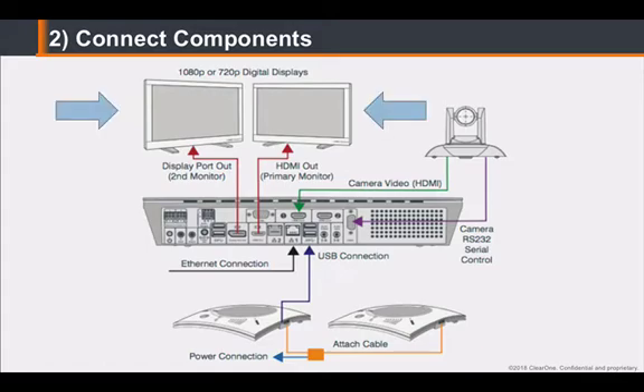Connect the main display to the rear of the unit using an HDMI cable. If you are installing two displays, connect the second display to the DisplayPort using a DisplayPort to HDMI cable adapter, if required. Connect the Unite camera to the unit; in this example, we are using an HDMI cable and an RS-232 cable for camera control.